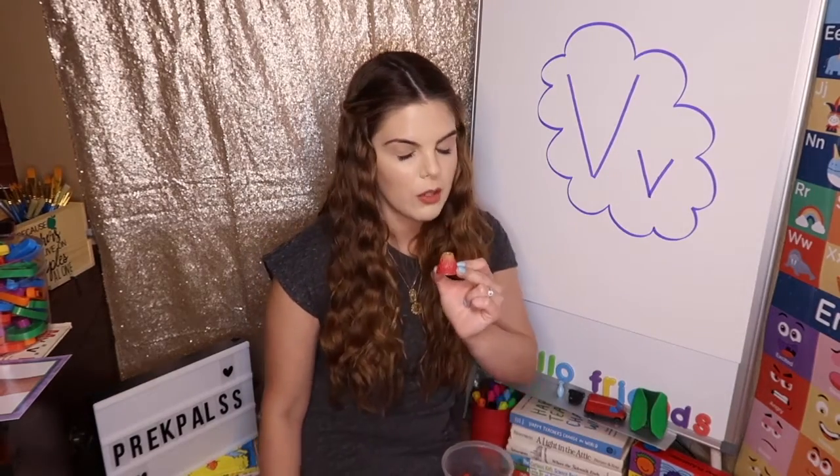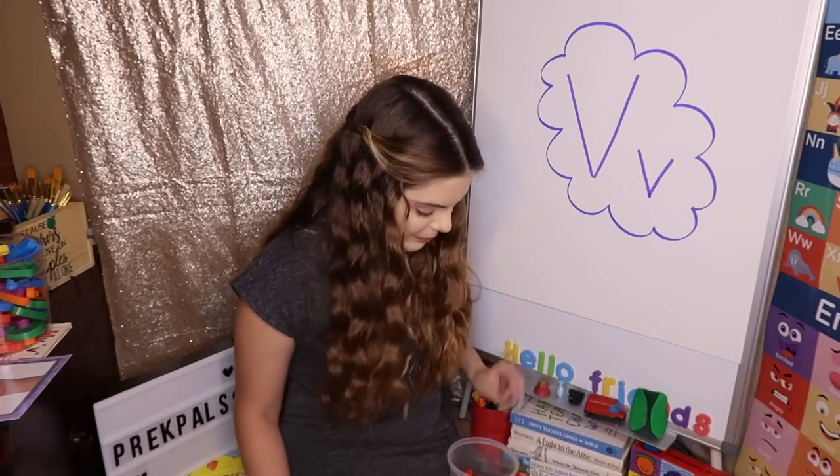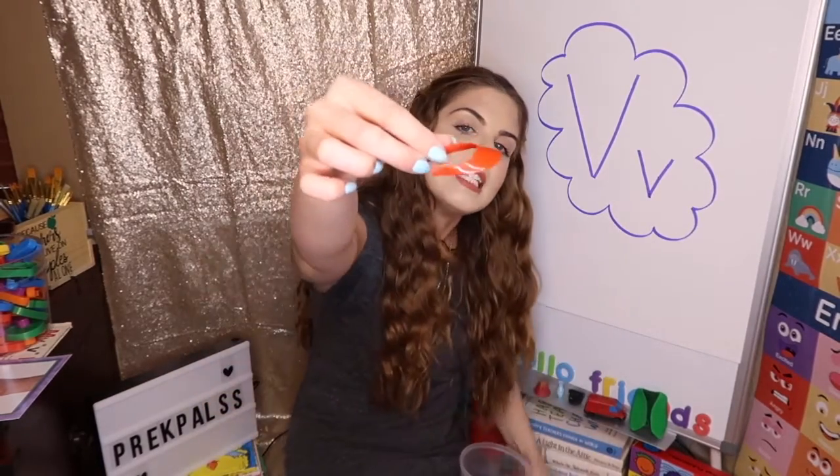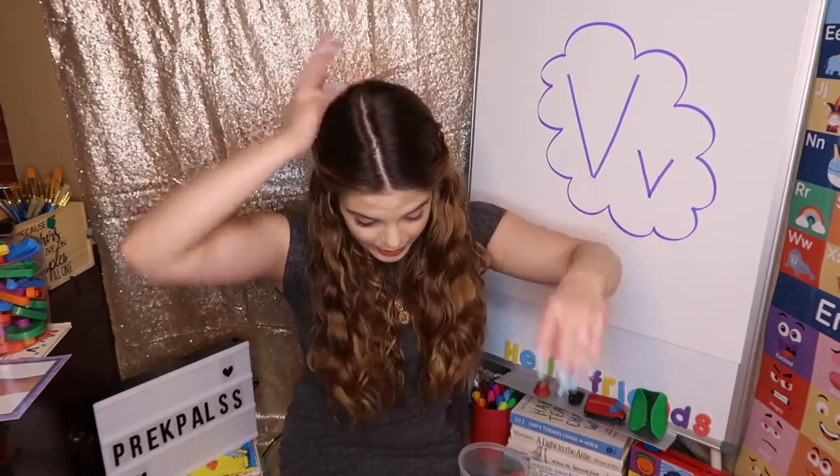And then we also have a volcano. I love volcanoes. They're so cool. At the end, I'll show you how to make your own volcano. Volcano. And last but not least, we have a little visor. Say visor. Visor. It's very, very tiny, and it usually has a long part over here to protect you from the sun. When you're looking this way, your eyes are protected and this part of your head is open. And that is called a visor.